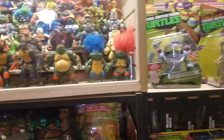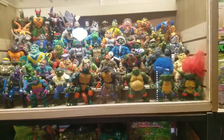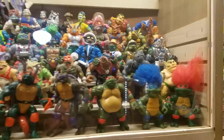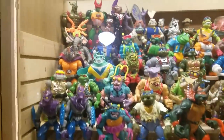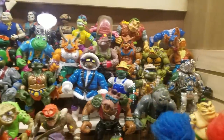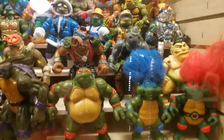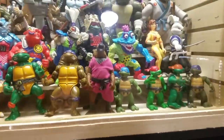Coming over here I've got my Ninja Turtle case that I built — I built those in a few videos back. I'm gonna do a full video and kind of talk about all these figures. I really need to go through and set up these cases better, but I just wanted to get the figures in there and haven't had time to change them out yet.